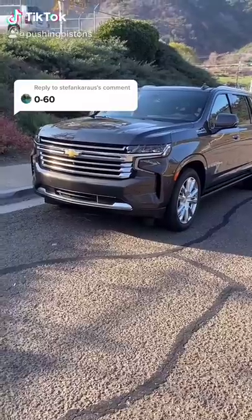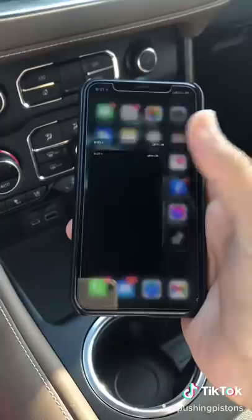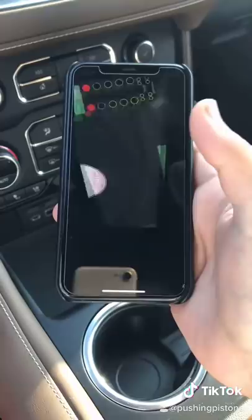I'm going to do zero to 60 tests on the Chevy Suburban using the Fixed scanner. The TSS does have a built-in zero to 60 timer. All you have to do is plug it into the OBD2 port on the vehicle, open up the Fixed app, let it load, and go to your toolboxes under the zero to 60 meter. It should connect to the vehicle right away.